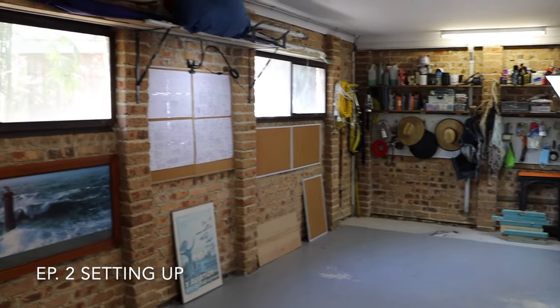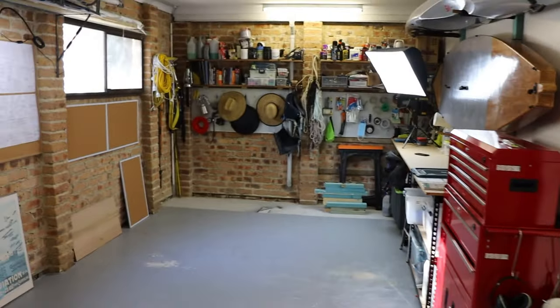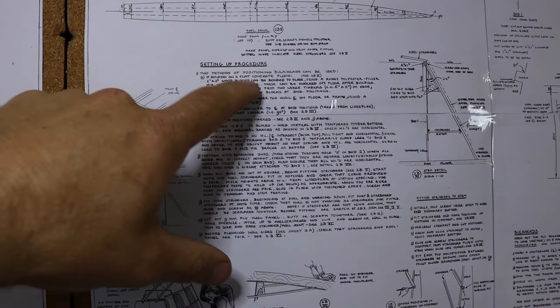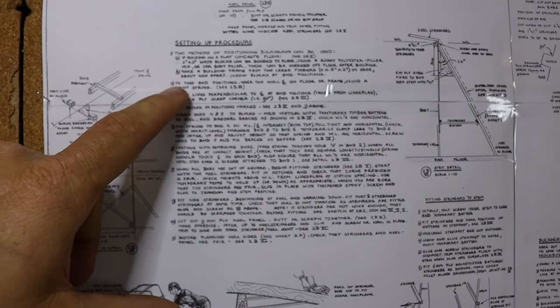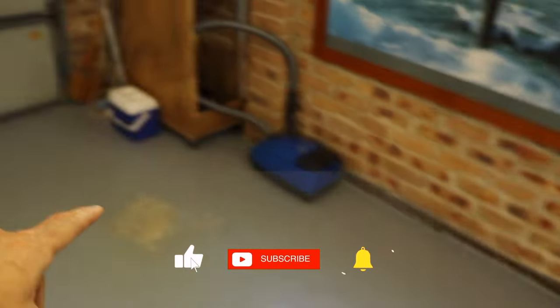This is the shop where I'll be building my catamaran. The first thing I need to do, after doing my cleanup which I've done, is to come over here and read Richard's instructions about how to set up. There are two methods of positioning bulkheads: one is building on a flat concrete floor, which is what we have, and the other is to make a building frame from two large timbers. So with the concrete floor, the first thing to do is to draw a line on the ground and start marking out our frames from the stern through to the bow.